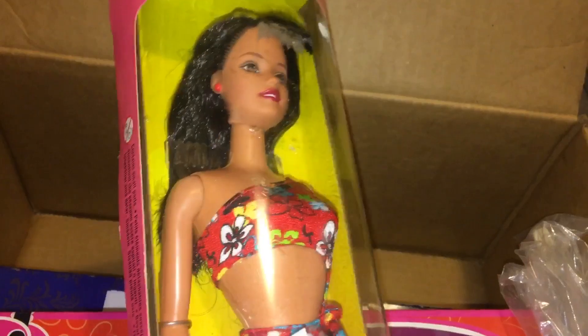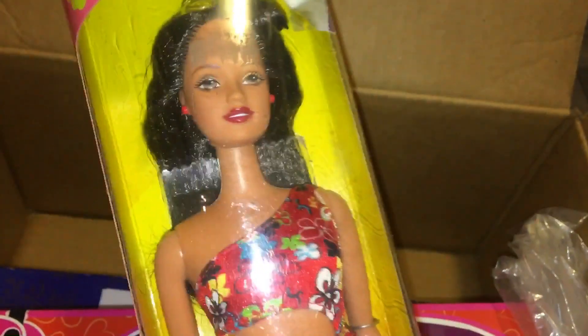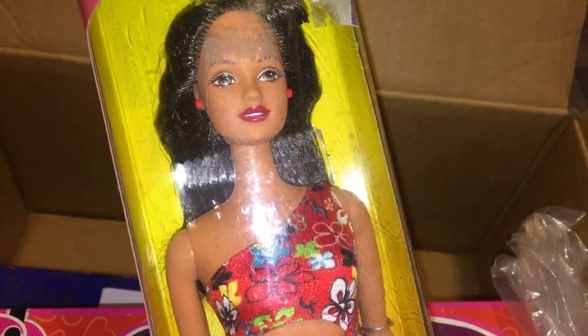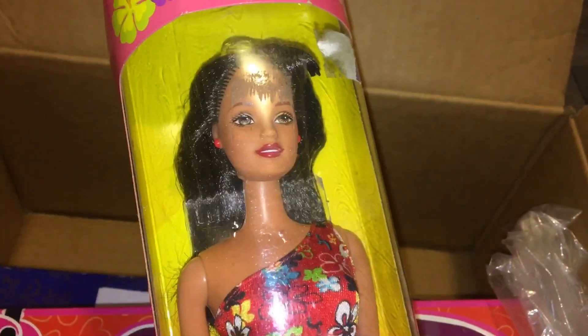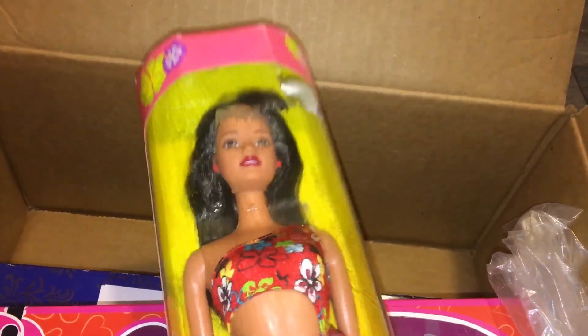Here are the box dolls. We have Hawaii Teresa from 1999 — she's really pretty. A major selling point for me because I would like some more brunette dolls or dolls with different hair colors for videos. She is a good one. Obviously the dolls themselves are fine; they haven't been touched since they were packaged. But they're going to have to be wiped down before I review them on the review station so they don't touch the other dolls. I'm sure they're just fine, but you can never be too careful.